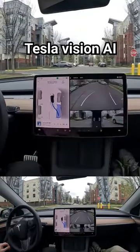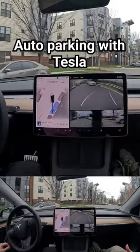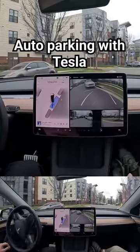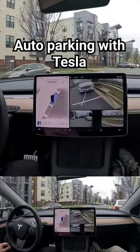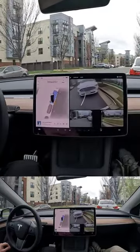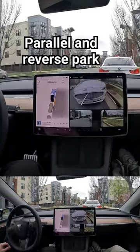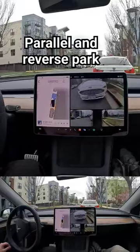All right, just like that we're gonna see the car do a parallel park — this is vision only, no sensors. Let's see, I'm gonna judge: is this something how I would have parked it? It's already making some pretty sporadic moves with the steering wheel, and it's getting pretty close to the car behind us, but if it does this in one swipe I'd be pretty impressed.